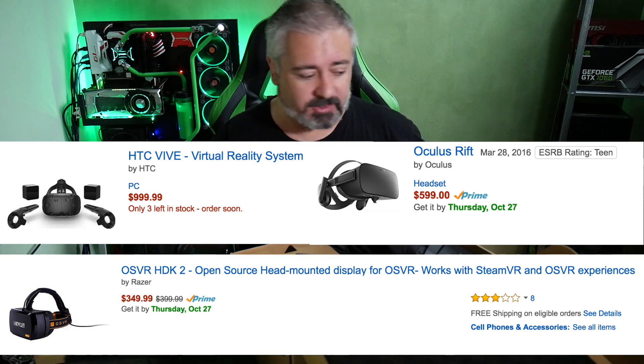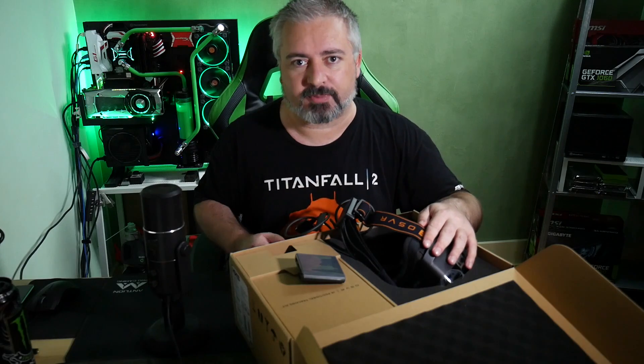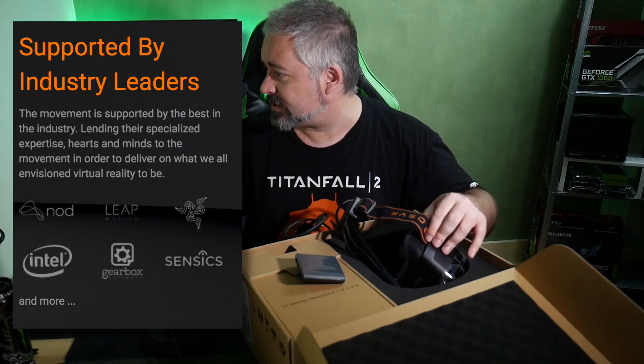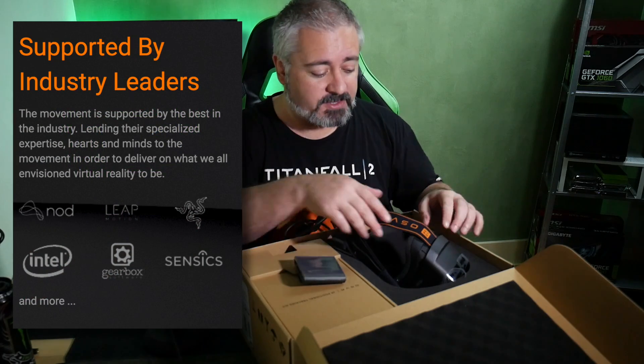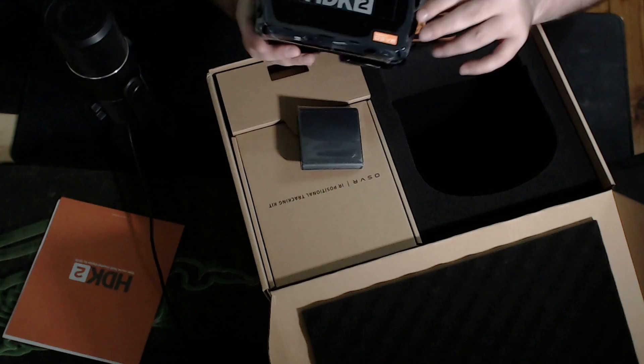It is backed by industry leaders. Razer is one of the big guys behind pushing this. Intel is also behind it. I've got the web page up here — Leap Motion of course, Gearbox, Cynic, Nod, and a bunch of other companies that are behind this, pushing it, sort of hoping to create a nice place for VR to be.